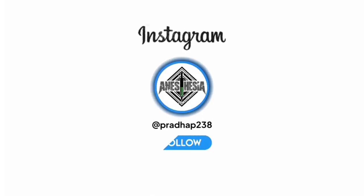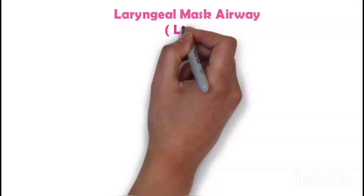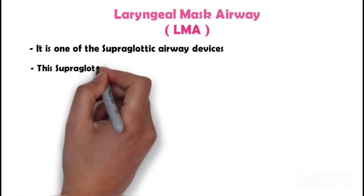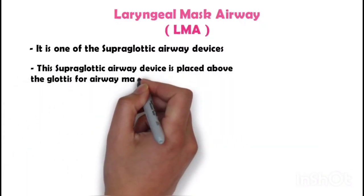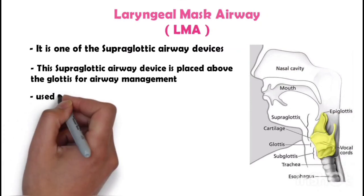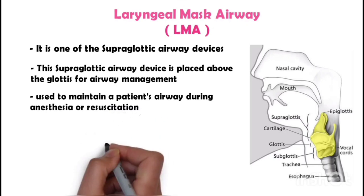Laryngeal mask airway, which is commonly known as LMA, is one of the supraglottic airway devices. This supraglottic airway device is placed above the glottis for airway management. It is used to maintain a patient's airway during anesthesia or resuscitation.